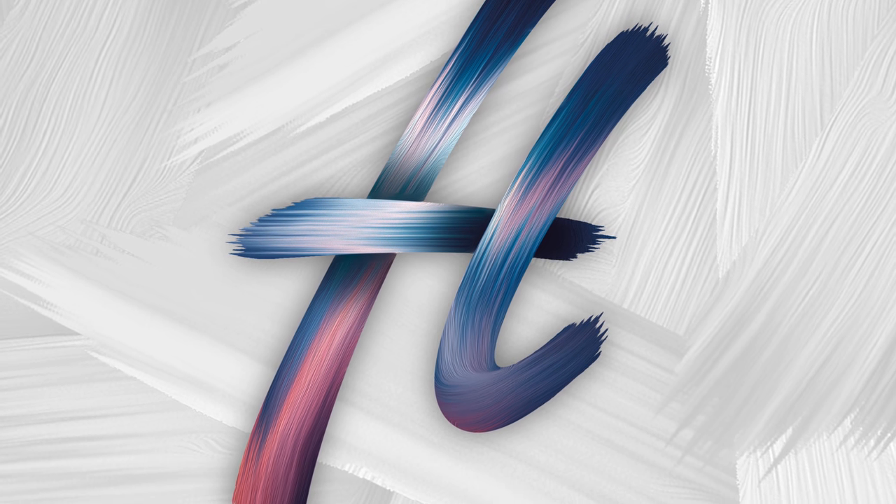Hey guys, in this video I'm going to be showing you how to create this acrylic sort of paint effect via lettering work within Adobe Photoshop, so let's just get straight into it.